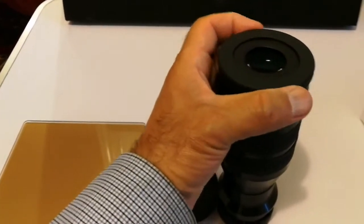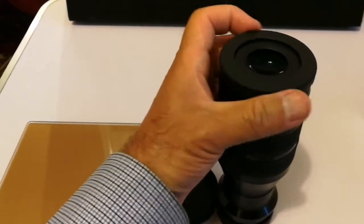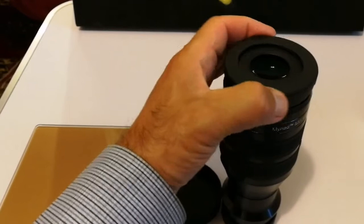I love this eyecup — look at it. I prefer this eyecup; you can rest your eye on it, and it goes up and down so you can adjust it.